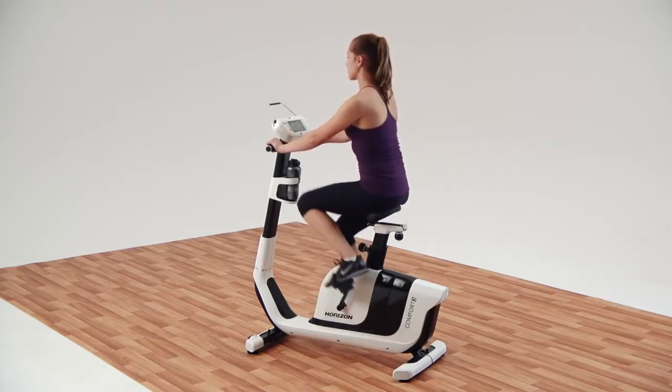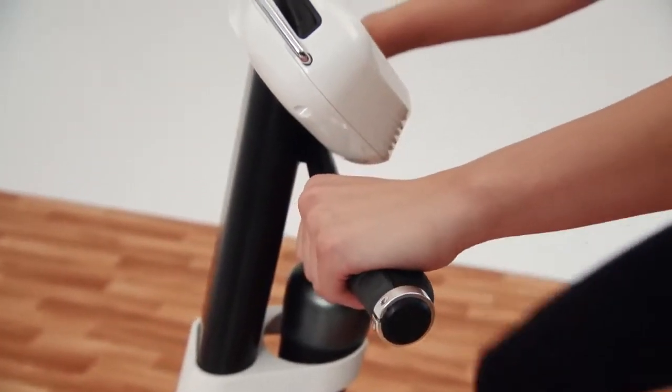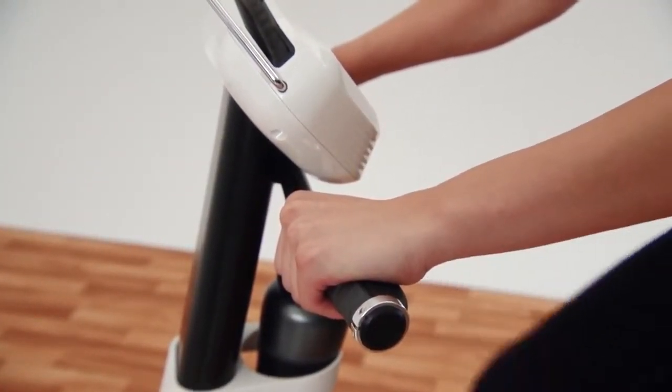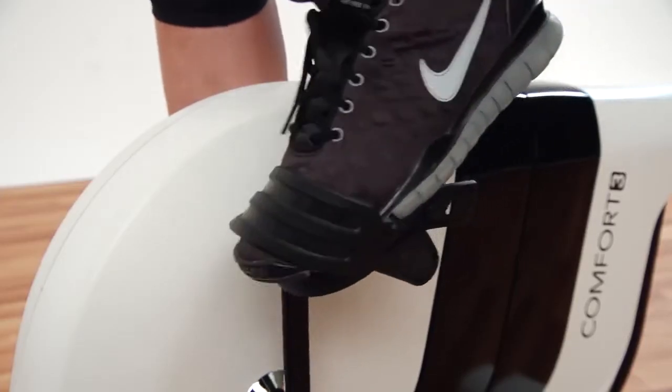The unique shape of our ergonomic grips naturally positions your hands so you don't experience any discomfort during or after your ride, while the self-balancing pedals with adjustable straps keep your feet secure.